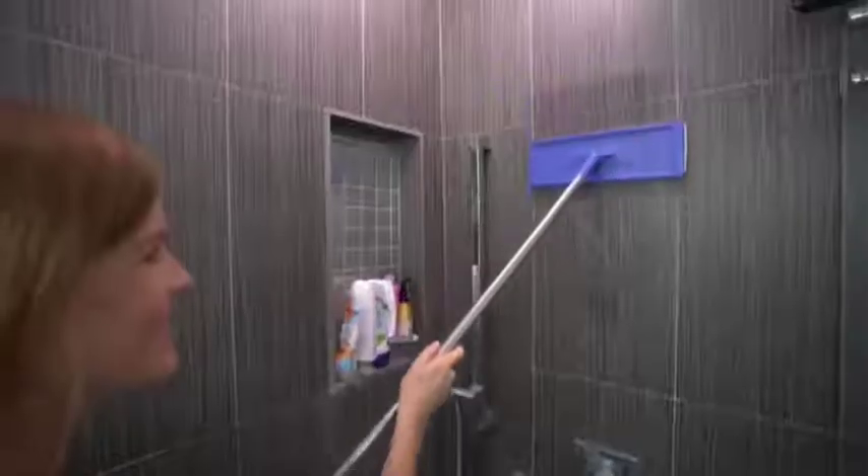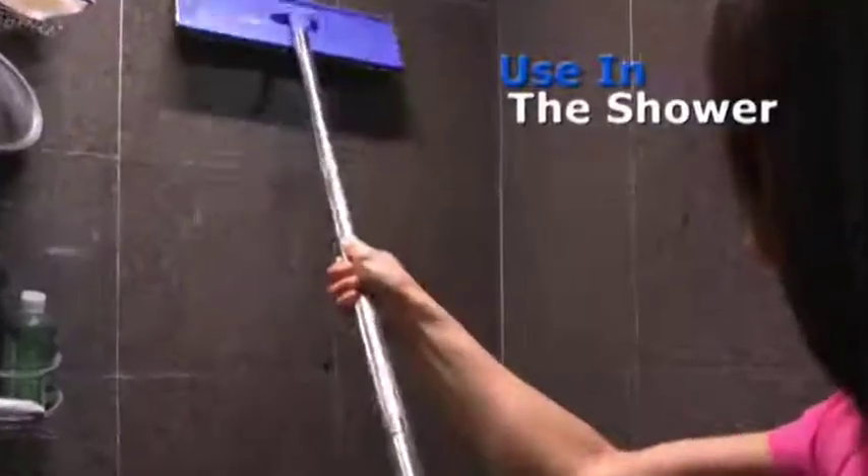Use it on windows or mirrors for sparkling clean results every time. Works wonders in the shower to clean soap scum and mildew. Or use it on floors in the bathroom around the toilet.